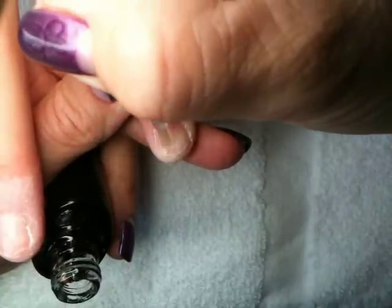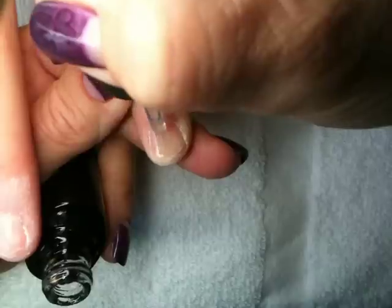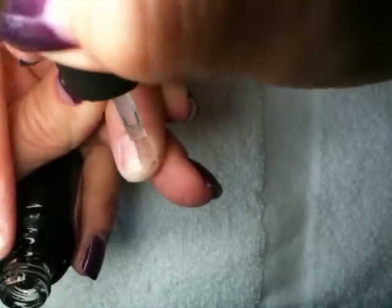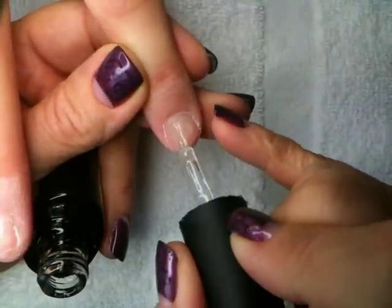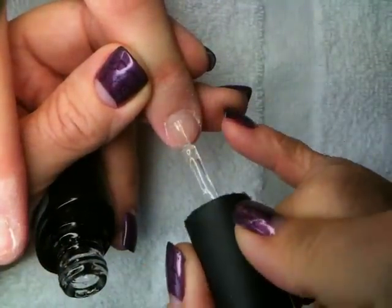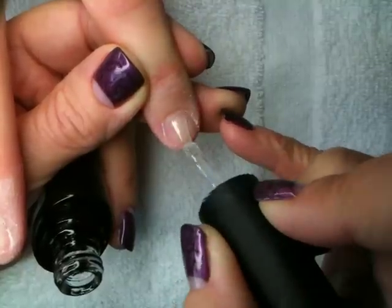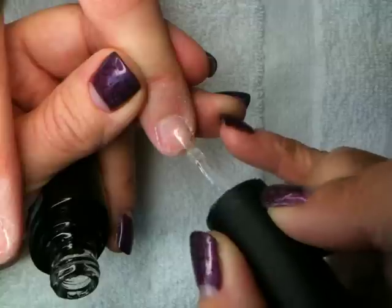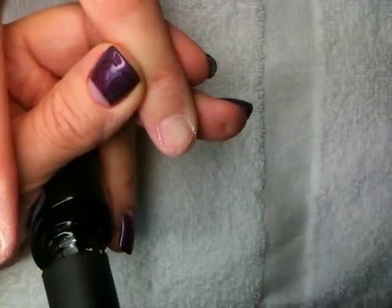You're going to want to turn your brush backwards and scrub forward to the edge, sealing that edge all the way around, and then turn your brush and complete your stroke. Remember, thin to win — and that's how you do a short nail.